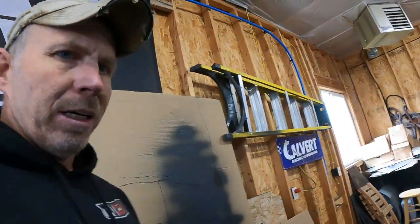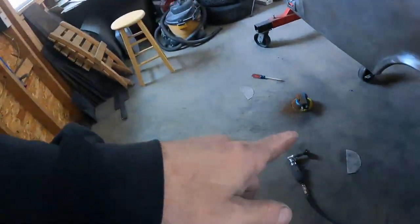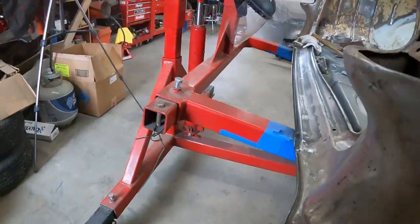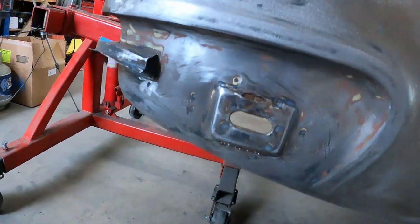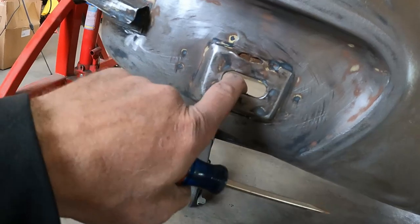I'm out here sanding away, did all the DA stuff, broke out some hand sandpaper and I'm just scrubbing away. Just when you think things are going great — found some more rust. Nothing major, just a little area where the bumper bolts through and it's got some metal reinforcements in the back. A little water gets behind those because it was just bubbled up a little bit.